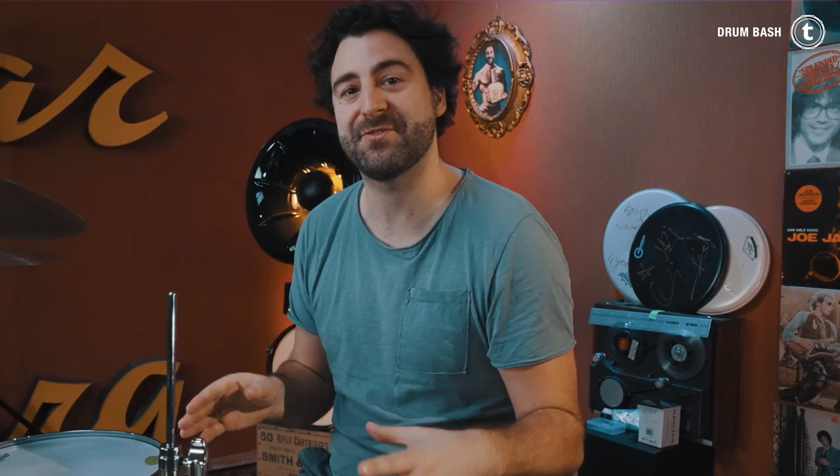Bass drum on beat one, followed by snare drum on and a two, bass drum on the E of two, snare drum on three, E of four, and the bass drum on E of four. Sounds super complicated when I explain it to you like that, so just play it by ear or sing along and then play it back. You can also find the notation of the drum fill in the video description below. One more time.